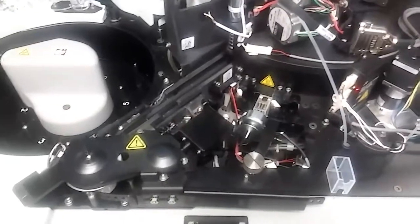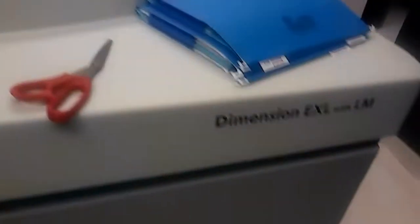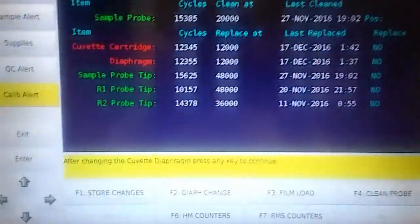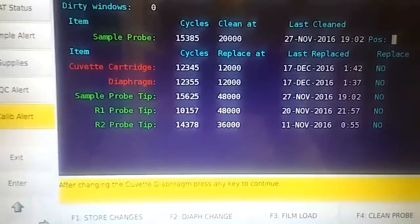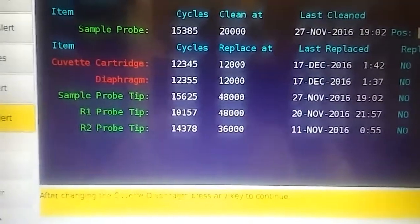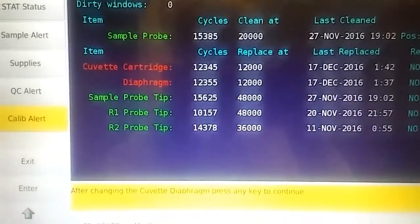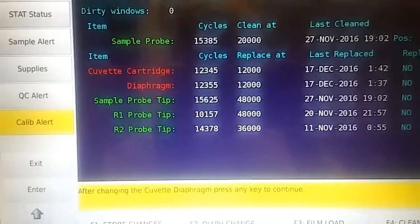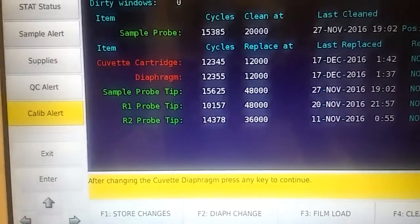I'm going to show you how to change the diaphragm on a Dimensions EXL with LM. First, go to your system counter screen. You can go anywhere from 300 to about 500 over. You really don't want to go more than 500 over the 12,000 because you have a chance of running into the black tape.